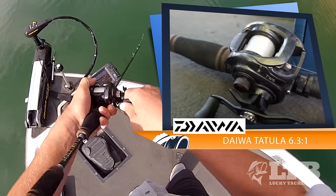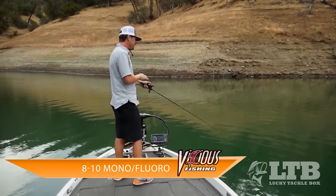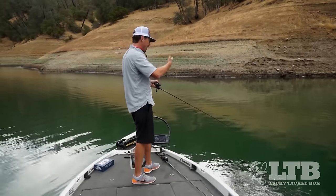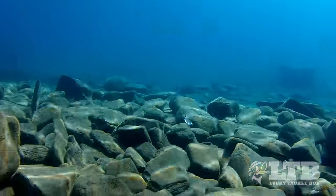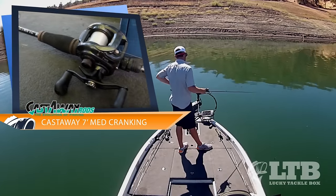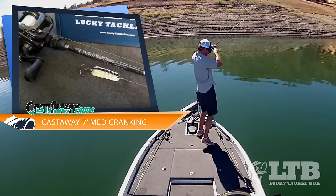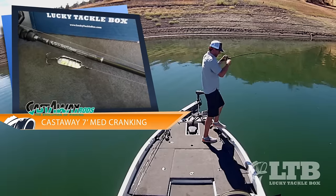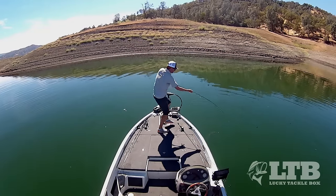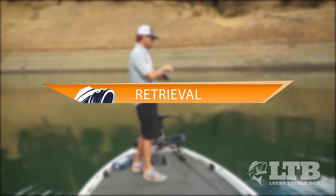I start with a Daiwa Tatula at a 6.3 to 1 gear ratio. The speed of the gear ratio isn't that important because you're doing most of your action at one level. I spool up with 8 to 10 pound mono or fluorocarbon — a very thin diameter line that lets my bait get down quickly and allows that fluttering action, whereas heavier lines restrict a lure's movement. I pair that with a Castaway 7-foot cranking stick, because with treble hooks you really want a rod with a good parabolic bend that can absorb the fish when they run.